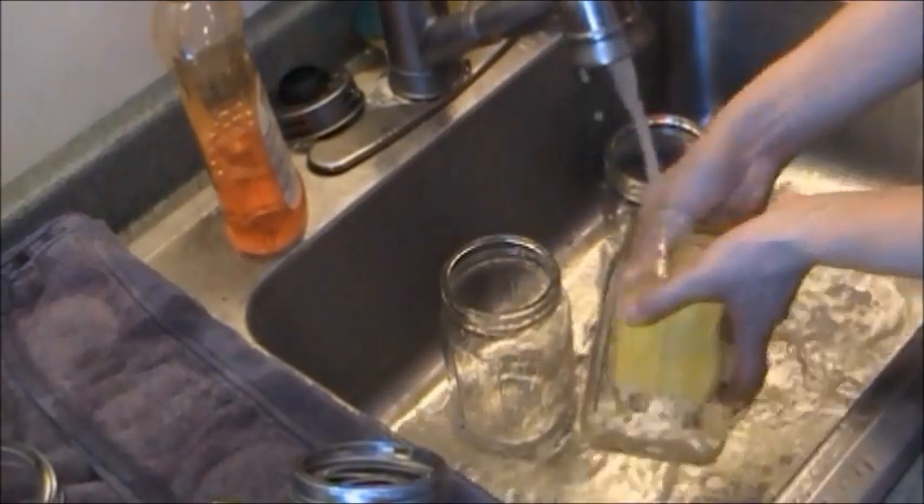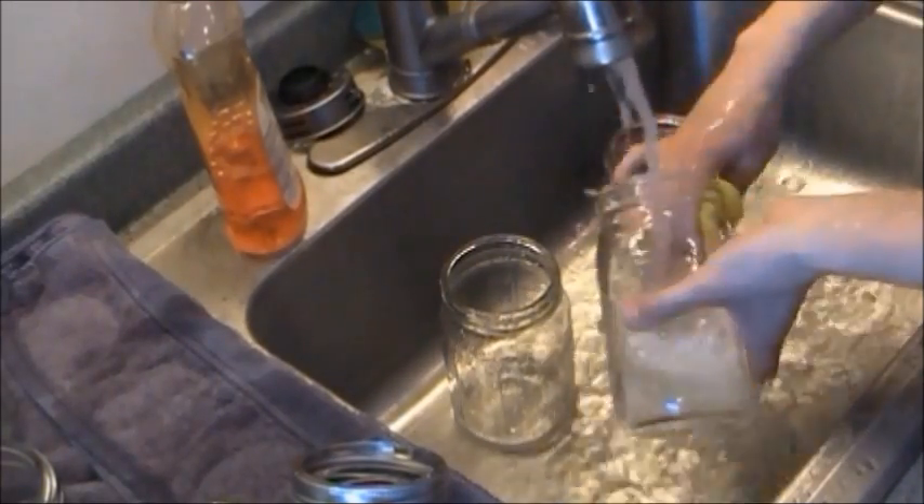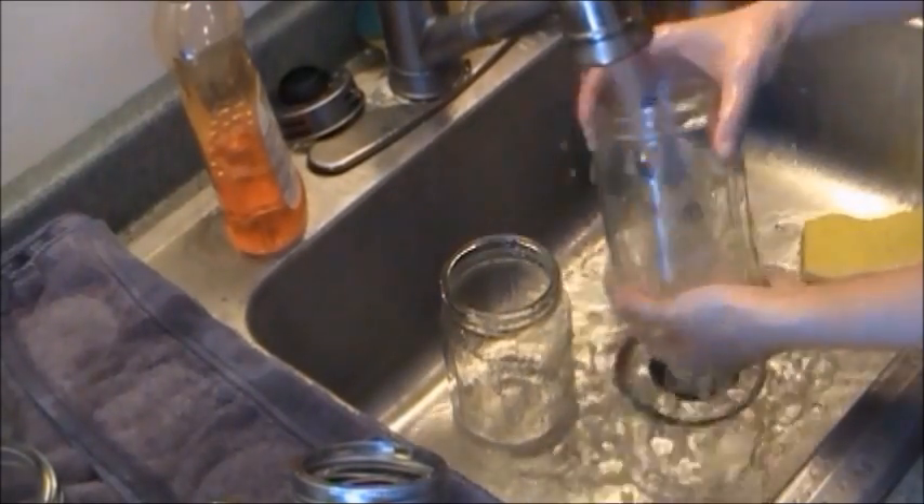We don't need to worry about sterilizing them in water for 10 minutes just because we're using a pressure canner today — pressure canners process the jars more than 10 minutes, which sterilizes them well, so we can actually skip that step. If you want to, you certainly can — the safer the better — but I'm going to skip that step for the pressure canner process.